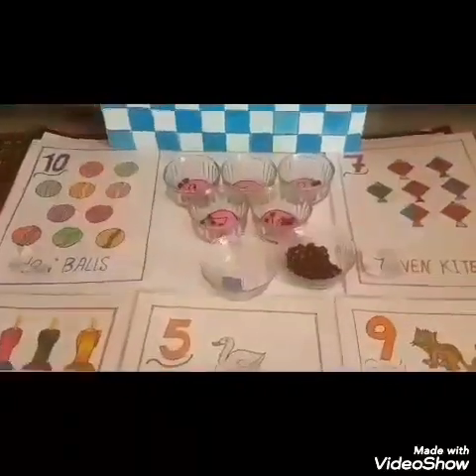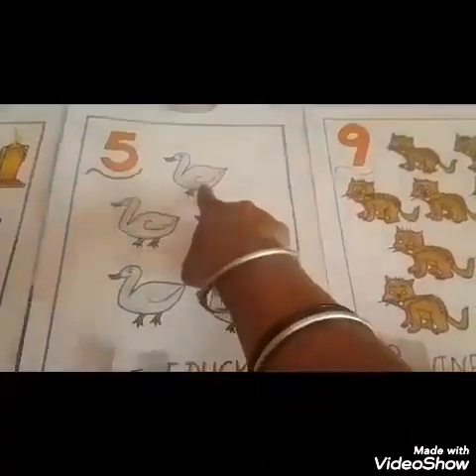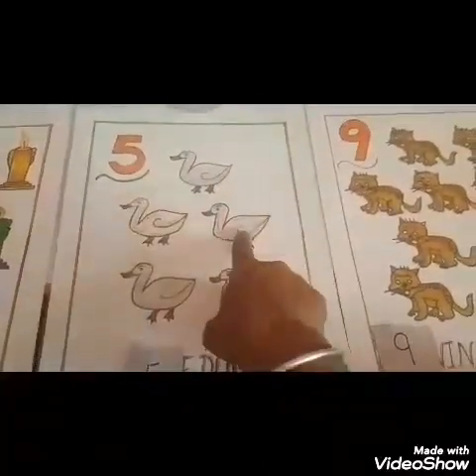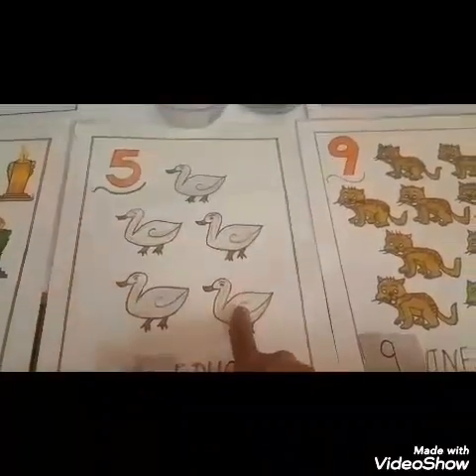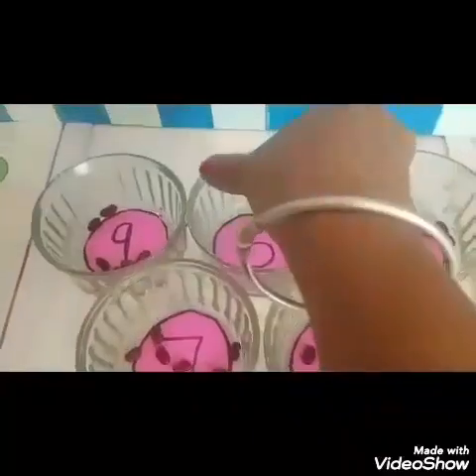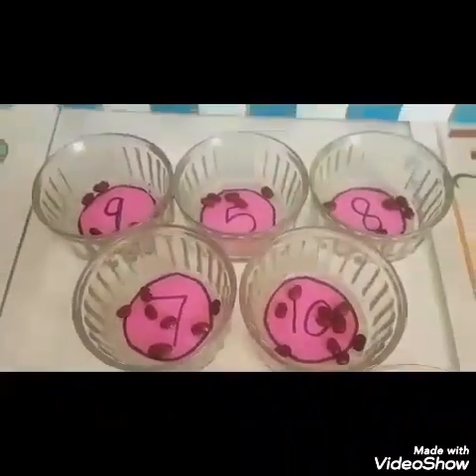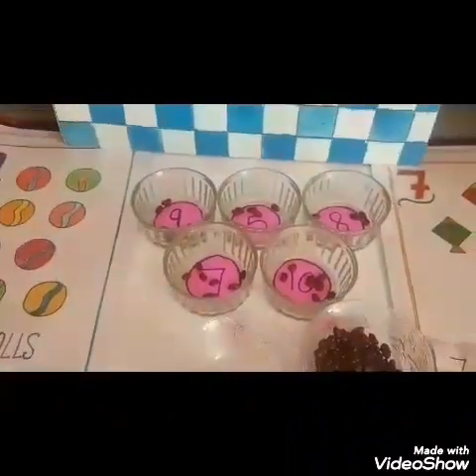Let me take out the last slip. Last slip is number 5. Now I will keep this number 5 slip on the flash card of 5. Now I will count the picture. 1, 2, 3, 4, 5. 5 ducks. Where is number 5? Yes, this is number 5. Now I will put 5 kidney beans. 1, 2, 3, 4, 5. I have put 5 kidney beans.